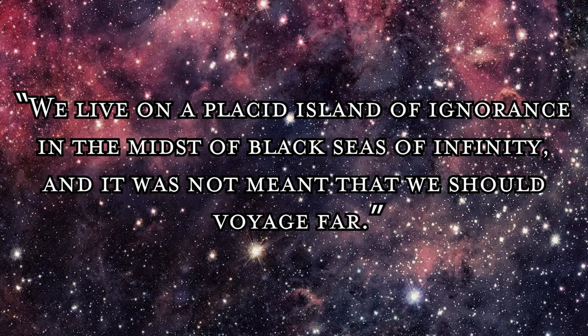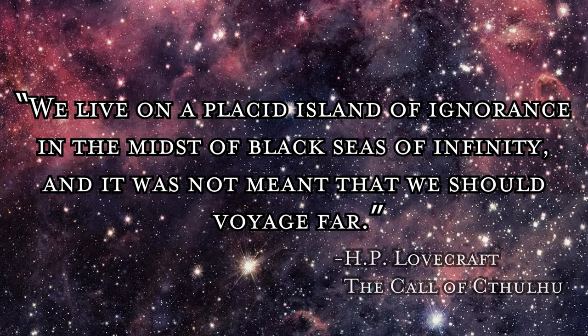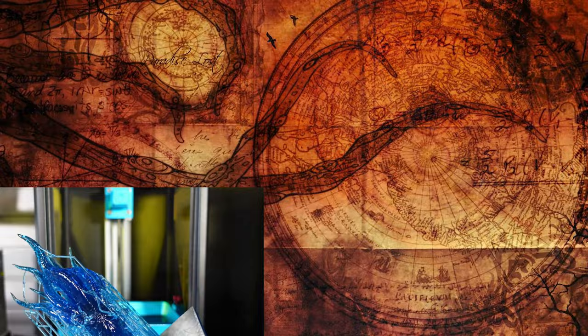Howard Phillips Lovecraft, born in Rhode Island in 1890, was not widely known in his time, considered more of an amateur rather than a professional writer. After an earthquake on February 28th, 1925, Lovecraft started to have nightmares and began writing about them. 'We live on a placid island of ignorance in the midst of black seas of infinity and it was not meant that we should voyage far.' — H.P. Lovecraft, The Call of Cthulhu. That quote is an ongoing theme in Lovecraft's work: the complete irrelevance of mankind in the face of the cosmic horrors that exist in the universe. One such horror is Cthulhu.